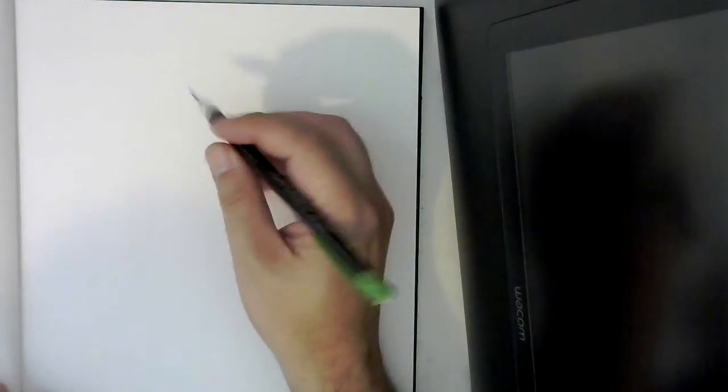Hello everyone, and welcome back to Wicked Art. It's Wicked here, and today we're going to learn something that a lot of people tend to struggle with when drawing characters — we're going to learn how to break down the hand and then draw it into a full, complete hand. All you need is a pencil and eraser, and we'll get started.